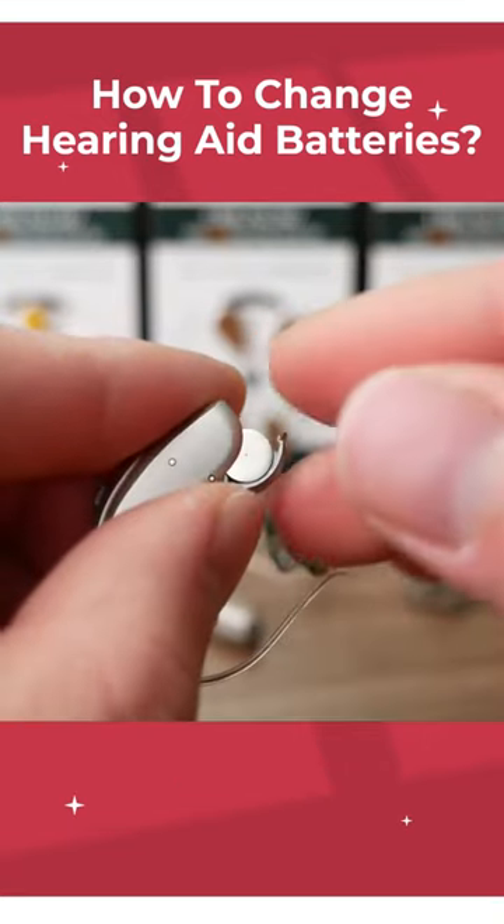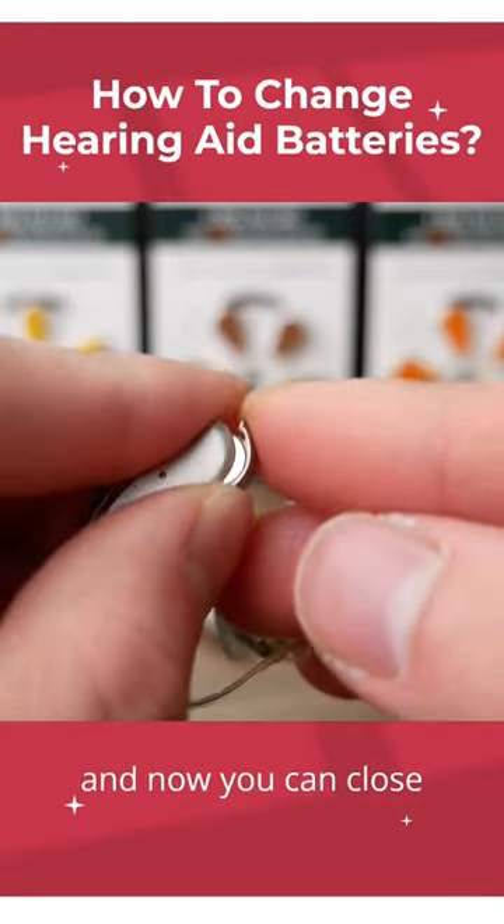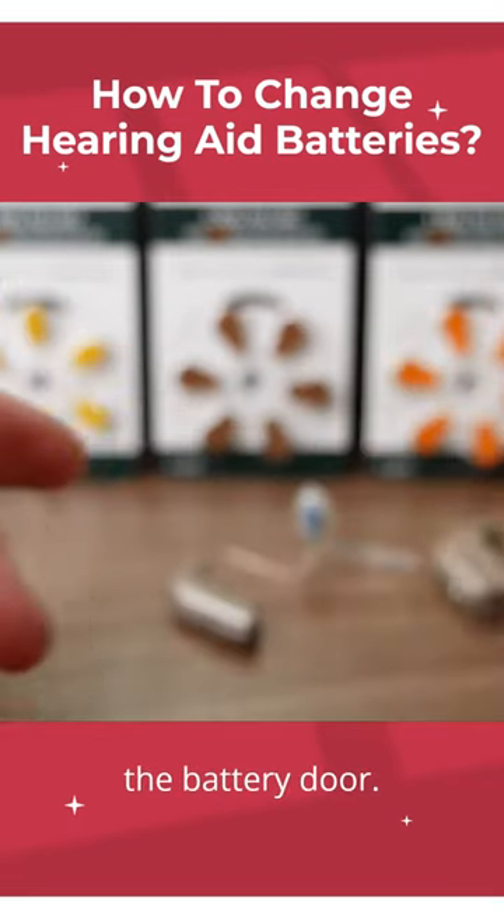And peel. Wait for a few seconds and now you can close the battery door.